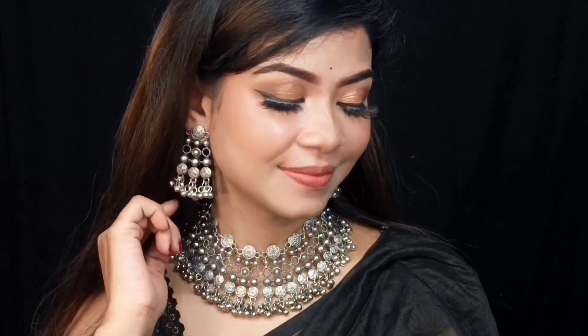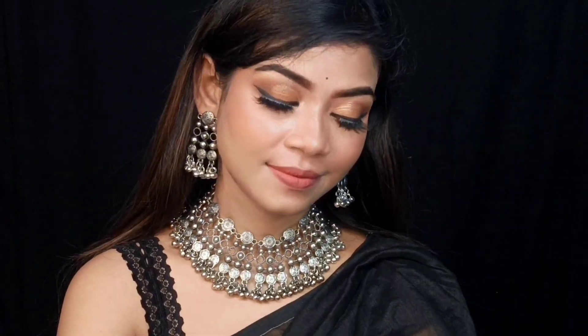So yes guys, that's my final look! Let me know in the comments how this look turned out. If you liked this video, don't forget to like, share, and subscribe because more videos are coming. You can also follow me on Facebook, Instagram, and all social media — links are in the description box. Until next time, bye bye, stay blessed, and thank you for watching!